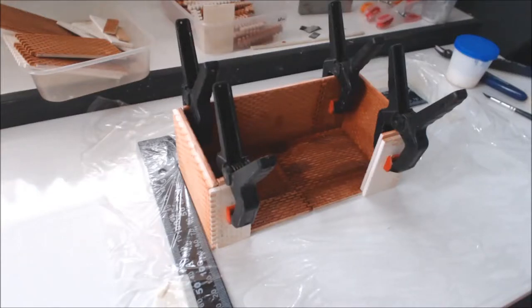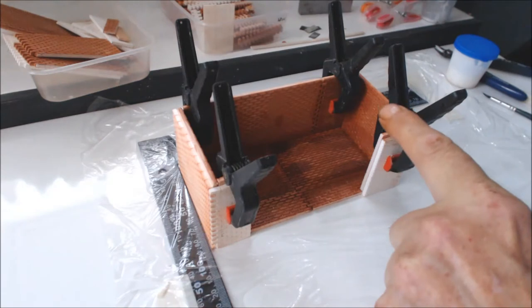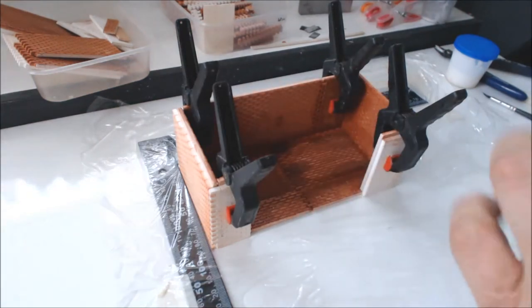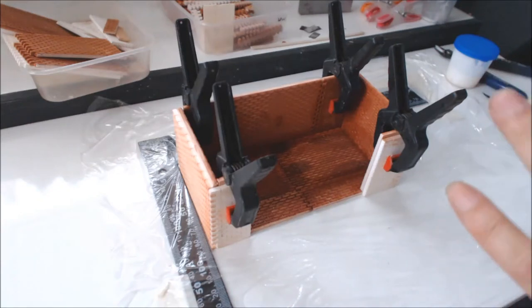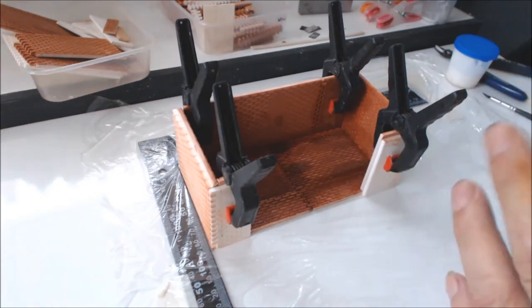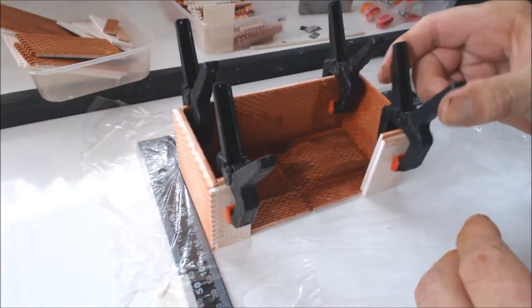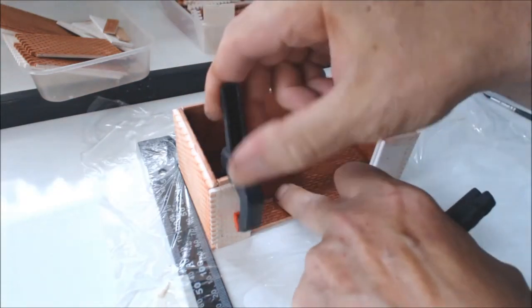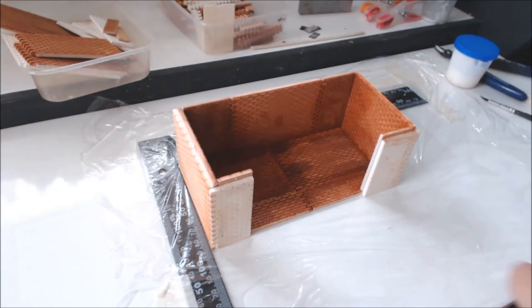Hi everybody, welcome to part two of this basic build. Where we left it last time was we actually glued in these four parts here, which made the bottom half of this little build done, so we'll get rid of these clamps.